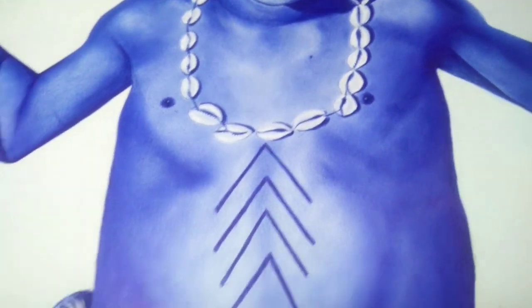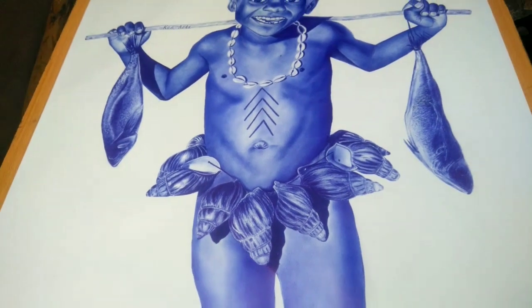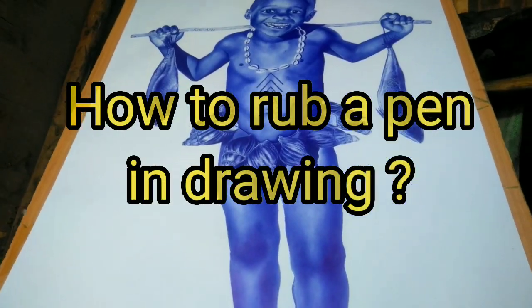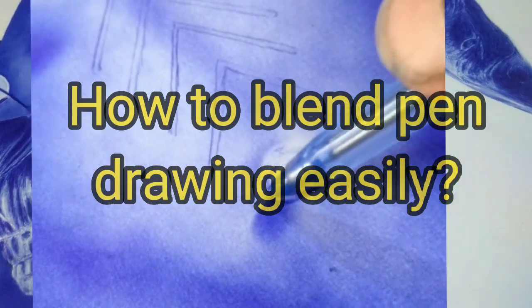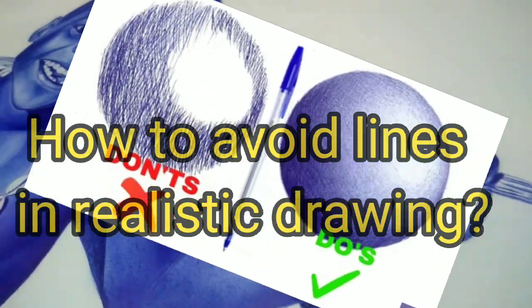In today's video, I'm going to share with you very skills of drawing with a pen. Secret number 1: how to rub a pen in drawing. Secret number 2: how to blend pen drawing easily. Secret number 3: how to avoid lines in realistic drawing.